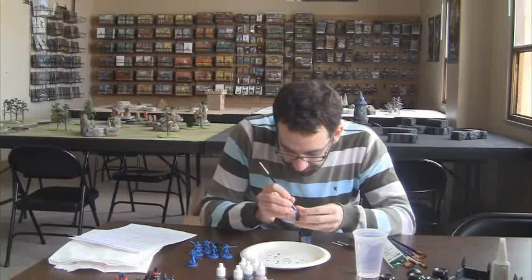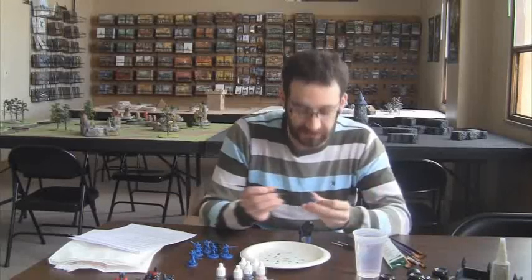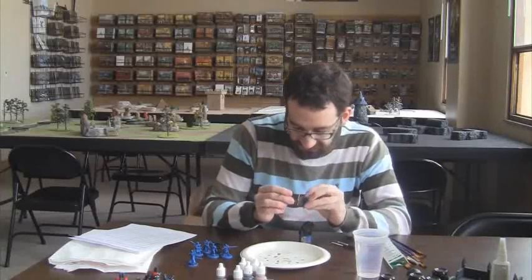I've never painted skin before besides Orc skin, which is just green — which is fine. I actually have to worry about these guys' faces.